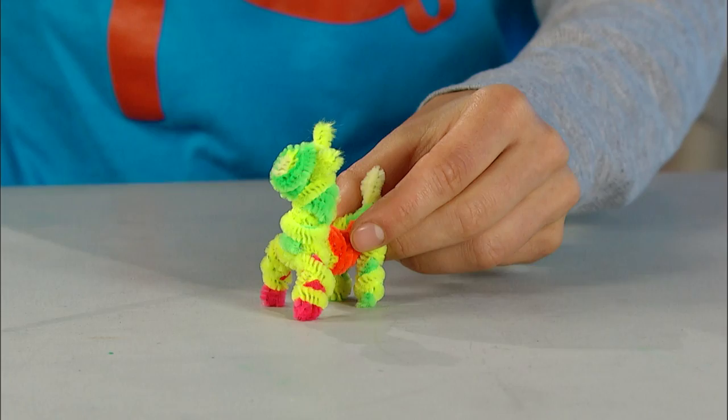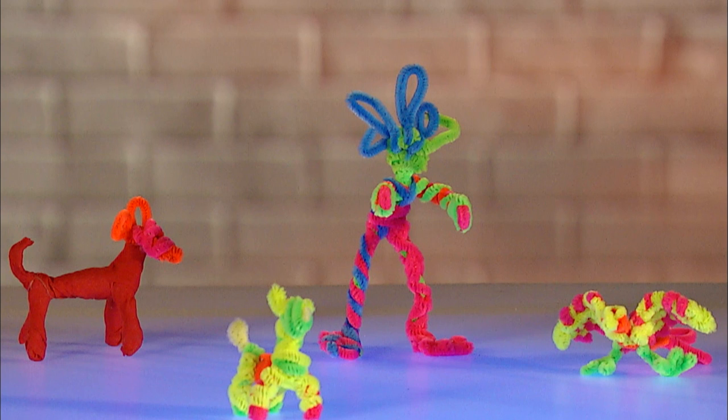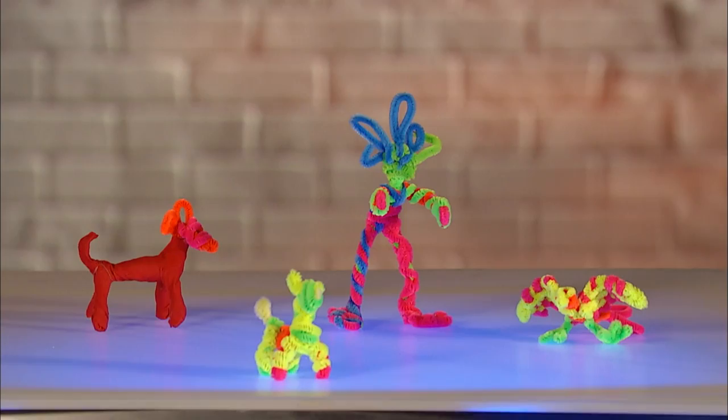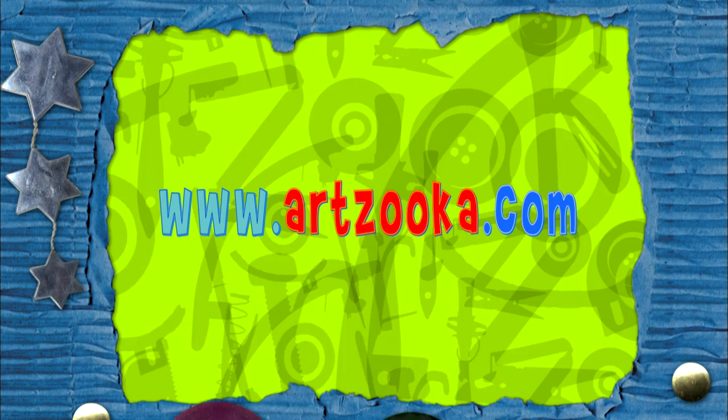And now for the back legs — I make them the same way I made the front legs. I just slide a pipe cleaner through the loop at the back and twist it into place, then make loops for the feet. And when I'm done, I've got a colorful, fuzzy, bendy moose! Check out these other animals I made — this one right here, that's a bird, and here is a llama. You can make a whole bunch of them and change them all you want. It's super simple and really fun to try. We have lots more fun art ideas like this at Artzuka.com.